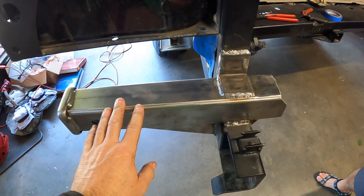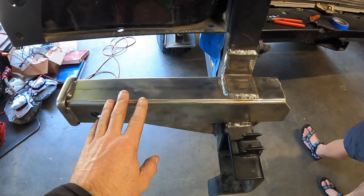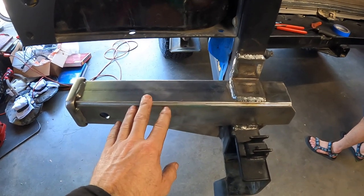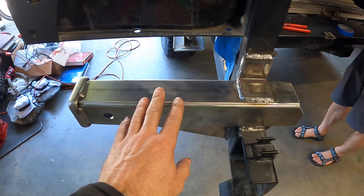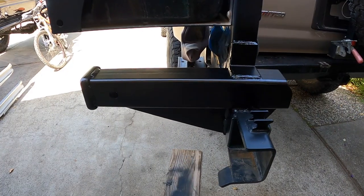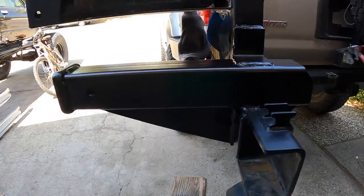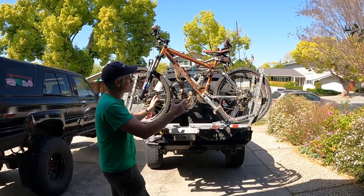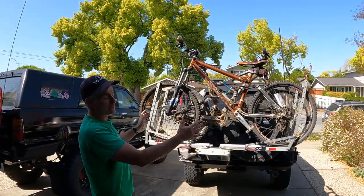Now we're going to let this cool down, clean it up with some acetone, and then shoot it with some flat black spray paint — a combo primer and paint in one. Here's the bike carrier mod with a fresh coat of black spray paint. Looks pretty factory, I guess. We have a couple of bikes on here and they fit pretty good.